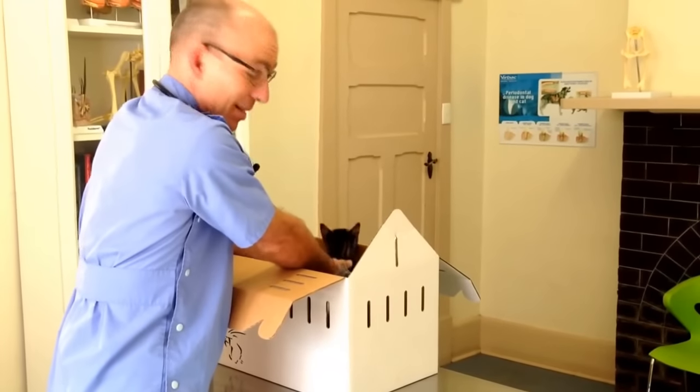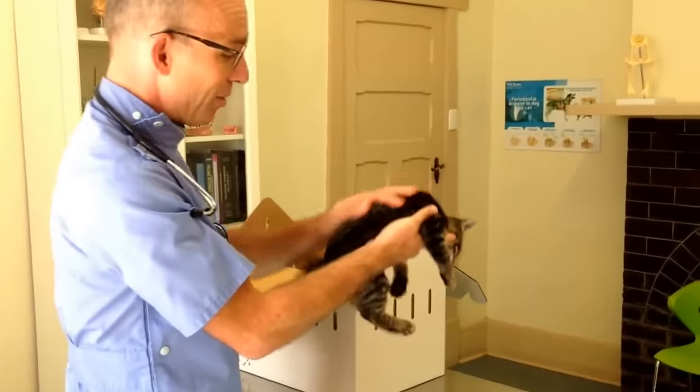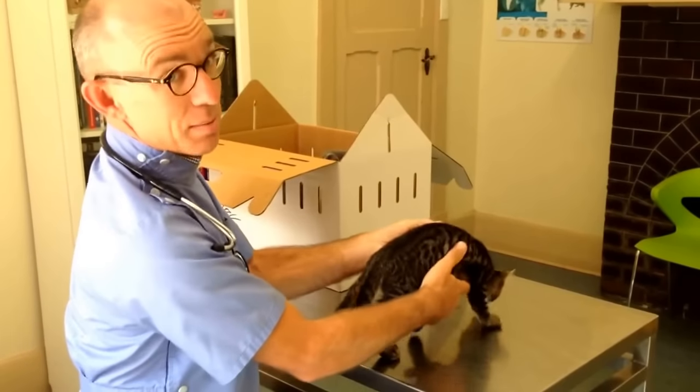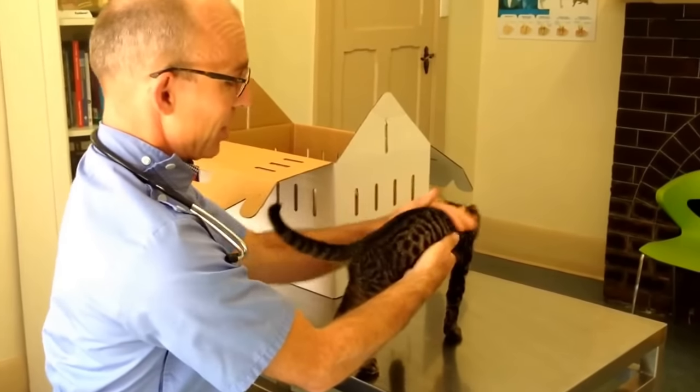We're going to sex some kittens. This is a mistake everyone makes — male or female kittens are really hard to tell apart. In places where people don't know what they're doing, sometimes it seems like 50% of the time they're wrong. So I want to show you how to do it.